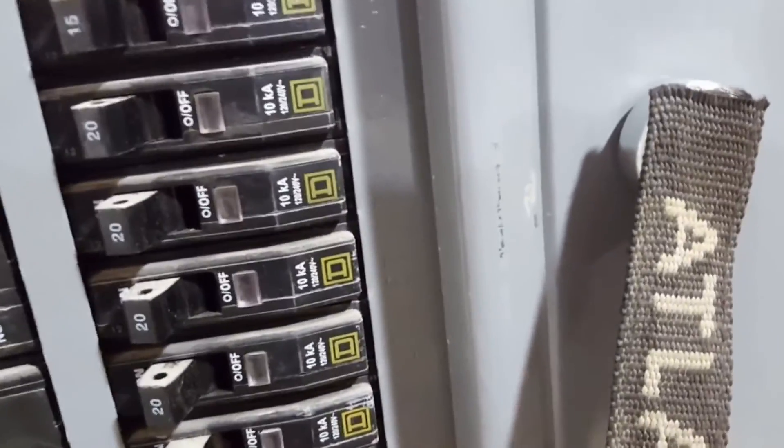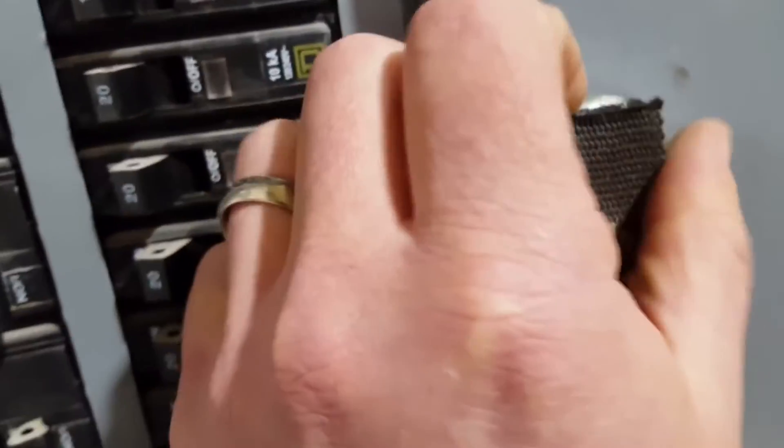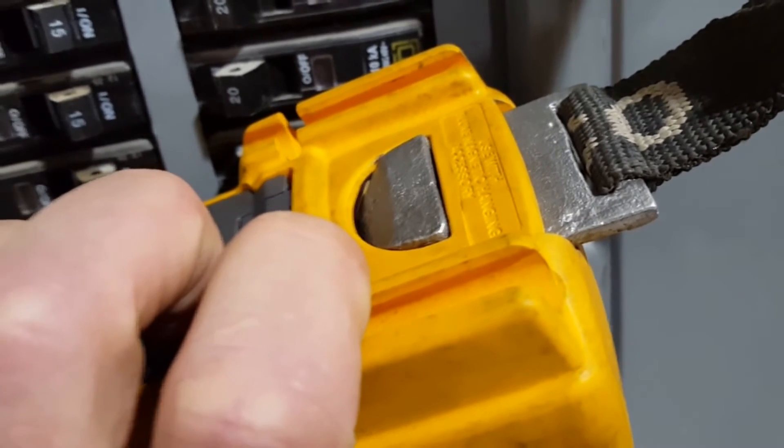Scabby old atlas crap. Go strap and salvage a magnet out of a speaker. Boom. Thanks for watching, keep your dick in a vice.